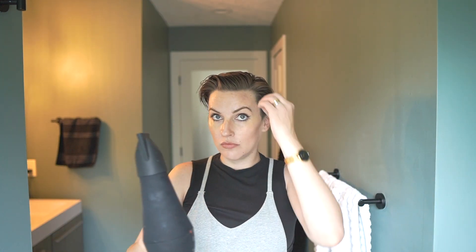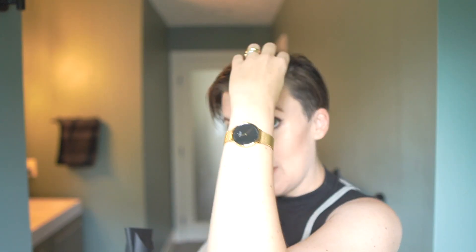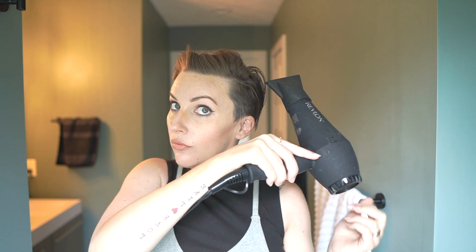First, I get this part dry first, so that when I switch to blow drying against the grain, this is already established and doesn't flop back over. This kind of establishes that strong hold of the push to the right. Now I'm going to keep going against the curve, and I'll section off and do it piece by piece, section by section.